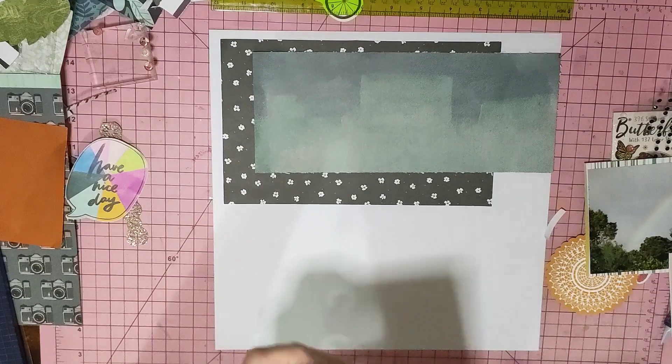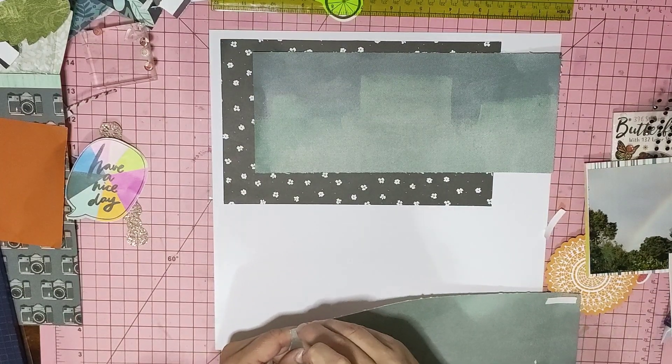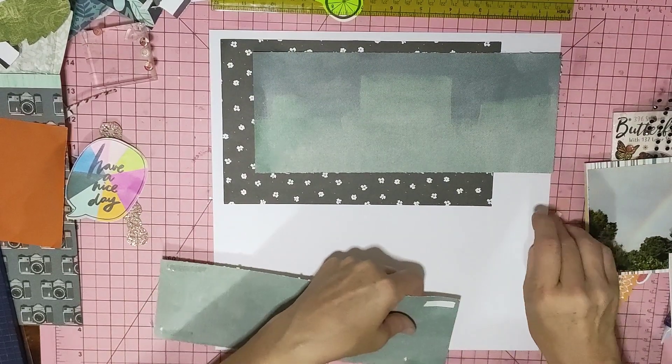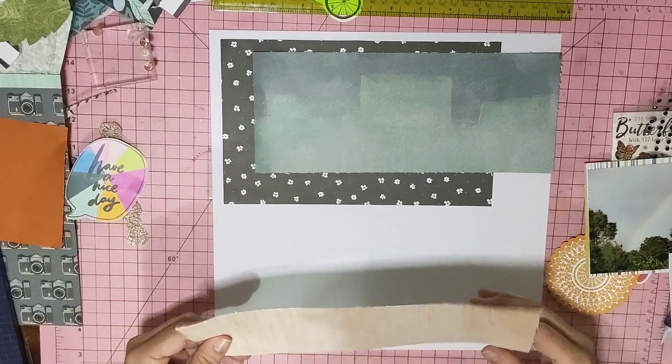I wanted to get the two photos I had of my rainbows done. I thought this is a good sketch to actually put them both on the one layout. One's just got a bit — one's a bit darker than the other.